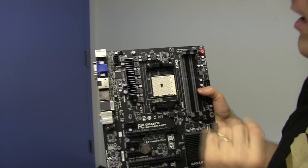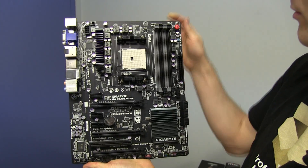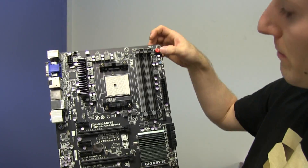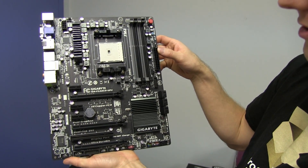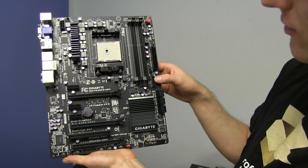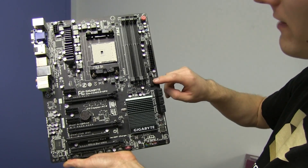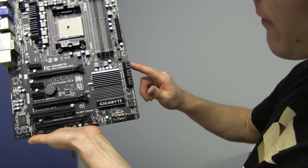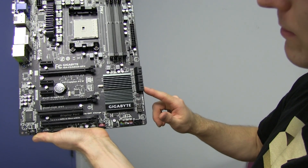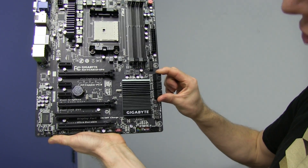You've got an 8-pin power connector up here, four DDR3 dual channel memory slots, CMOS clear, power switch, reset switch. 24-pin connector in its ideal location along the right-hand edge. USB 3 connector along the right-hand edge but not in its ideal orientation. Six SATA 3, 6 gigabit per second ports. This is an AMD chipset, so everything's SATA 3, unlike Intel chipsets.